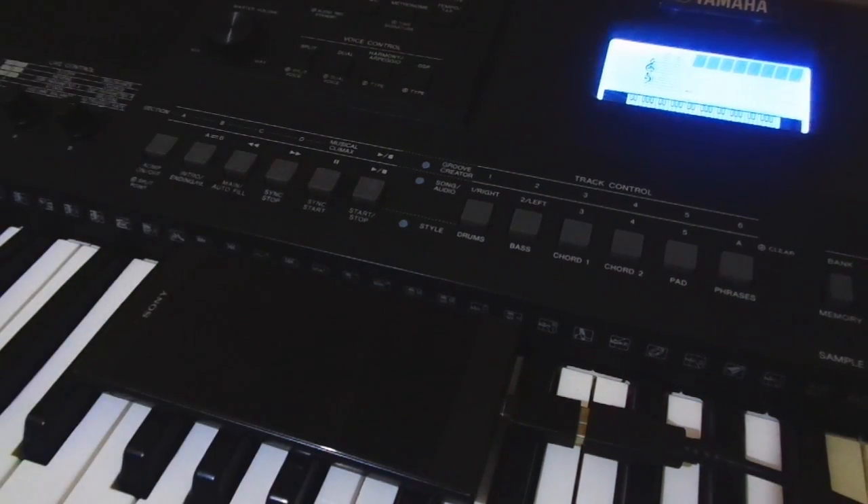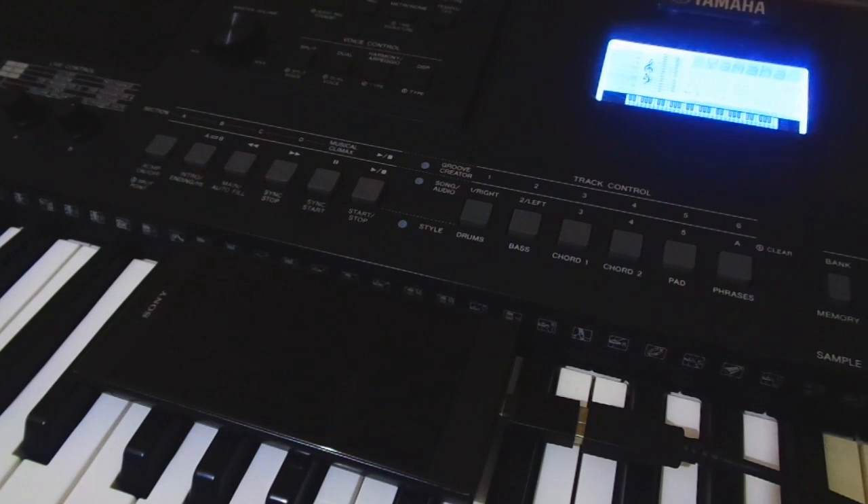And then turn on the keyboard. Once it is properly connected, we can use it in many ways.